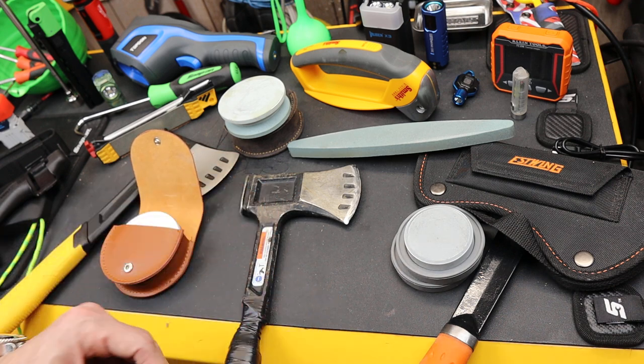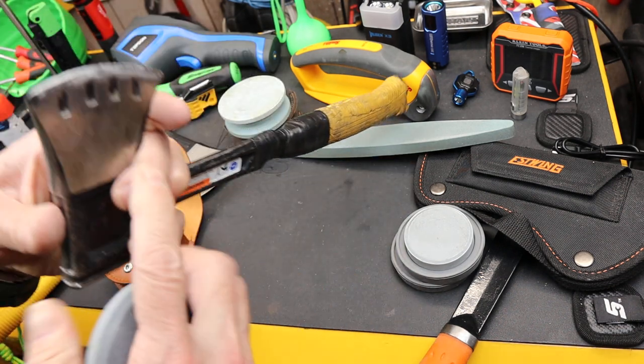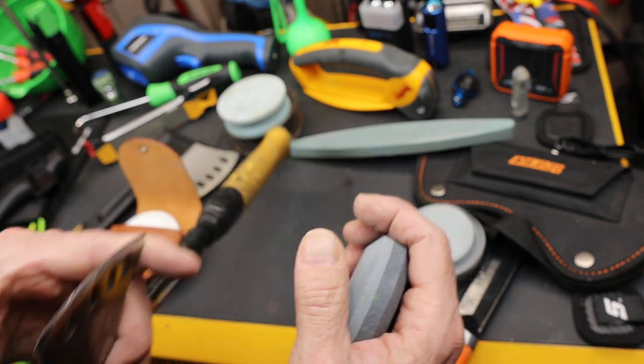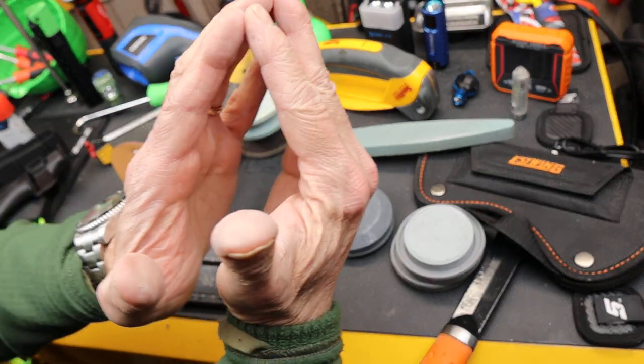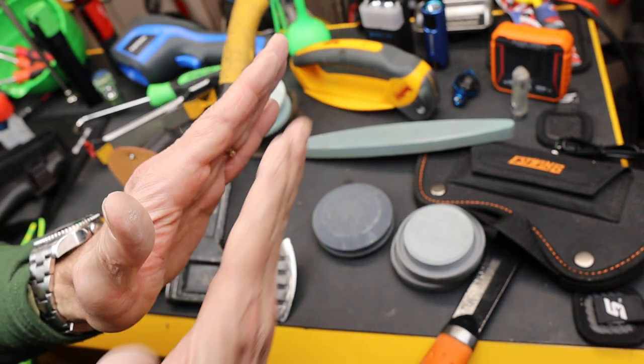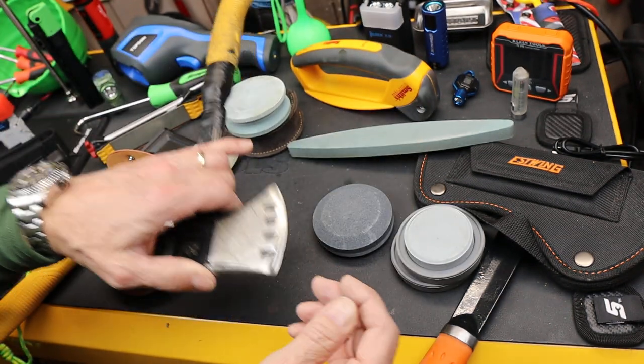Notice the edge — sharpening an axe is a little different than knife sharpening because this is a convex edge. It actually bows out a little bit as it works toward the front; it's not flat like a knife where you'd want to run it smooth down the edge.